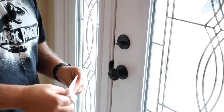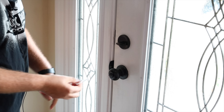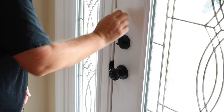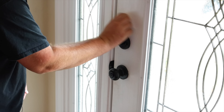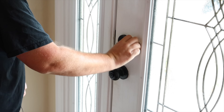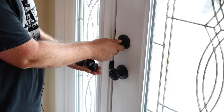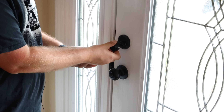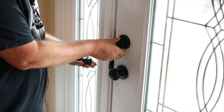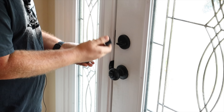First, take the alcohol swab they included and clean the area where you'll be installing the SwitchBot. Give it a good clean — you want to remove all dust and grime, anything that would cause the 3M adhesive not to stick properly. Next you'll need to choose the correct thumb turn adapter. Just fit the included ones up to see which fits best. They included three sizes, and this one appears to be the correct size, so that's the one we'll go with.